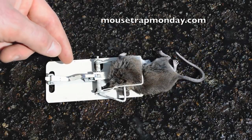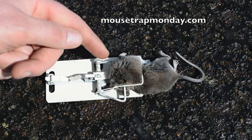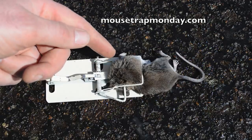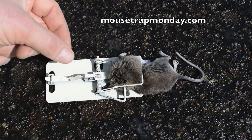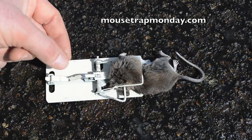I went to go check our vintage magnetic mousetrap this morning and look — we caught a mouse in it, and it's caught in a really unusual way. Typically with this style mousetrap the kill bar comes down right behind the neck, but with this mouse it came down in the middle of the body. I was curious what happened, so I went to check the motion camera footage and I was amazed at what I saw.